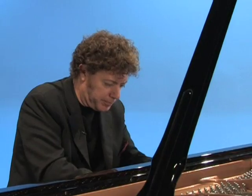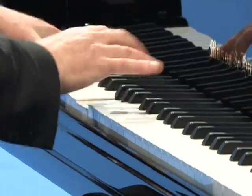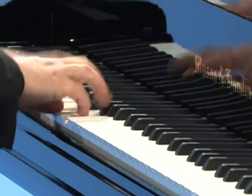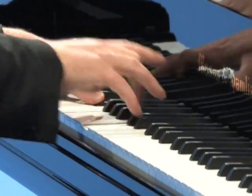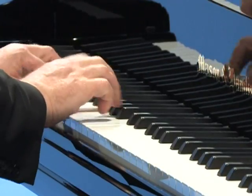In the hands of a skilled pianist, a piano becomes an extension of the musician, the two working together as one. To achieve the precision demanded by a complex passage, the pianist relies on the instrument to consistently and faithfully respond to each touch.